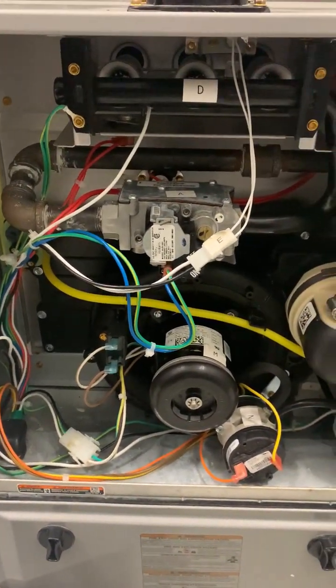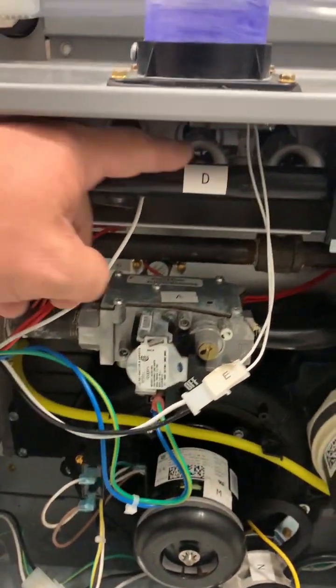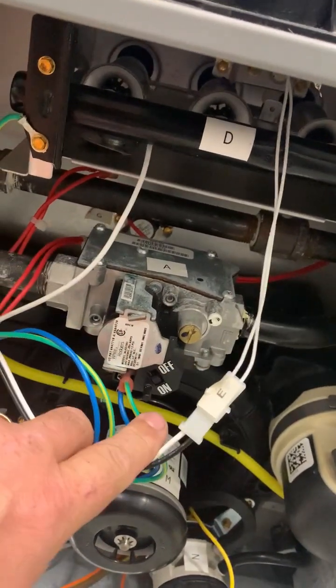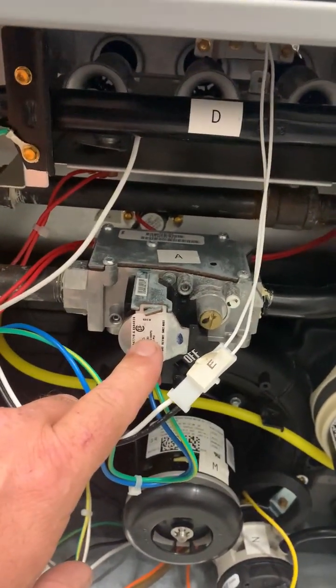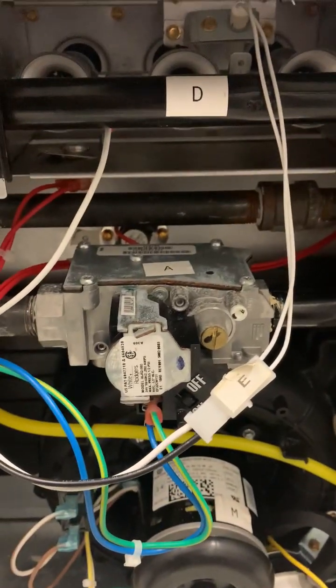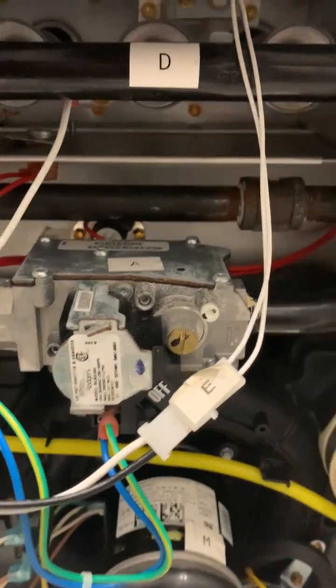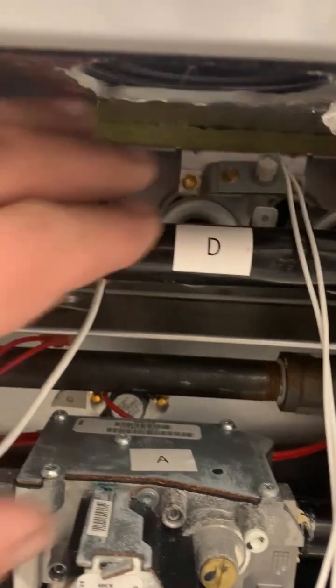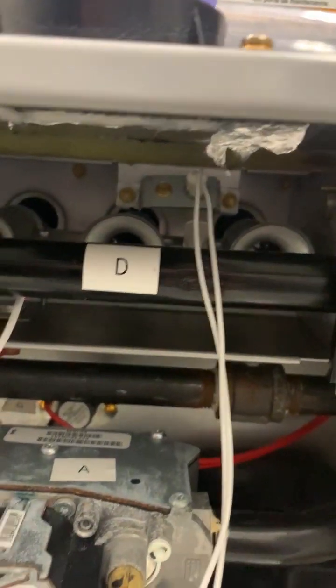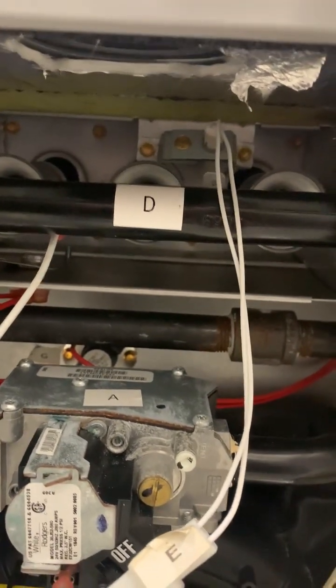On this high-efficiency furnace you'll still see three burners up top and a gas valve — it looks a little different than the last one but functions the same way, controlling gas flow. There's also a gas line to the side serving that equipment, just like the other furnace. However, there's no pilot light on this unit. Instead, it uses a hot surface igniter — you can see it at the tip of my fingers with two wires running toward it — which ignites the gas as it flows past.